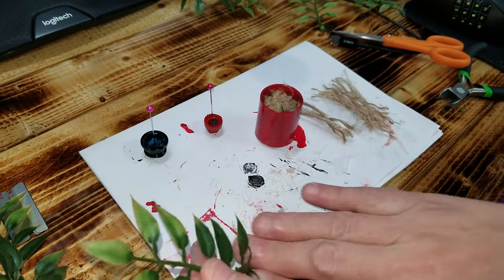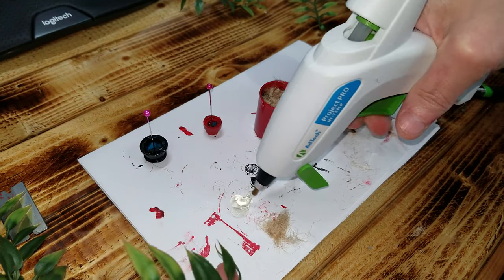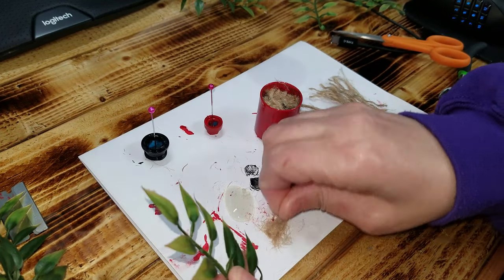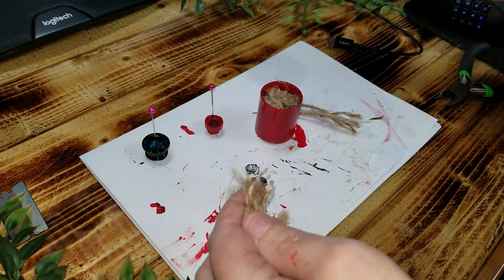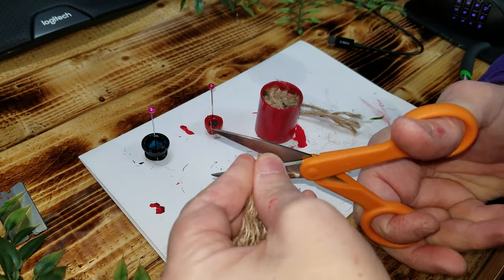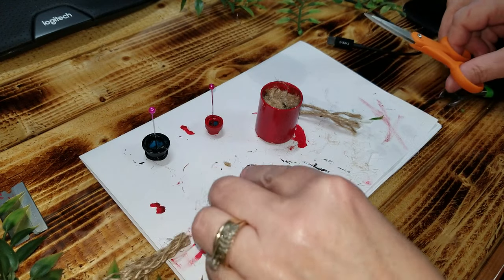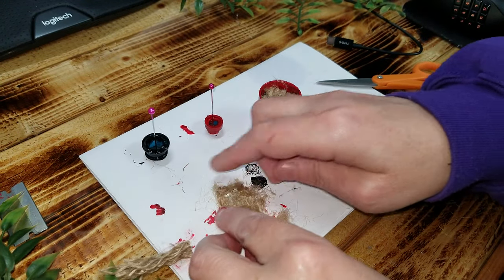Then what I did — and I'll show you real quick how I did this — I took some hot glue and I made myself a little pile. You can take some of this and put it in there now, or you can wait until it's done. Either way it doesn't really matter. Just don't touch it because it's going to be hot with your finger.